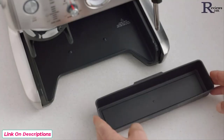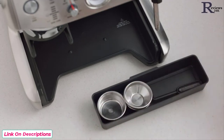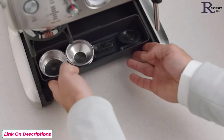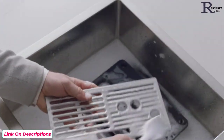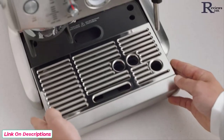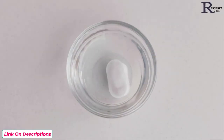You'll also find a useful tray that can be used to store accessories such as filter baskets, burr brush, or cleaning tools. Wash all the parts and accessories and dry thoroughly before use. Soak the filter in water for five minutes.